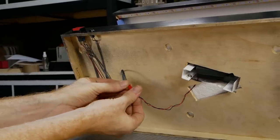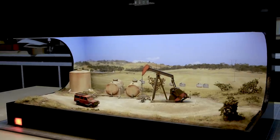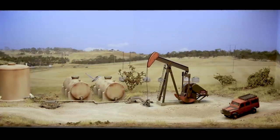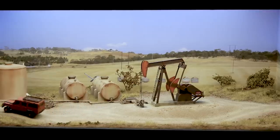Now we just need to connect the wire and watch the model come to life. This model was so much fun to build and even more fun to look at. I hope you too enjoy adding animations to your model layouts and dioramas — cheers and thanks for watching.